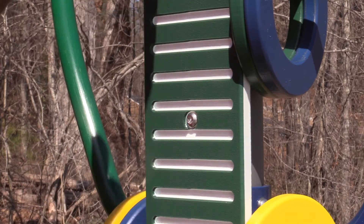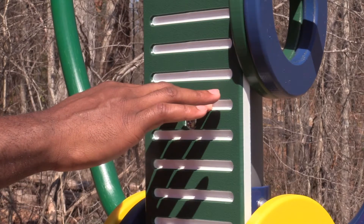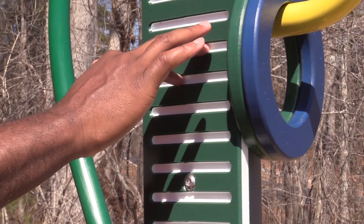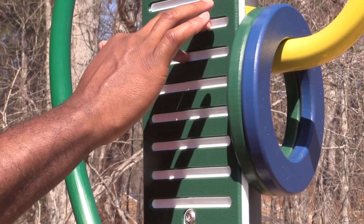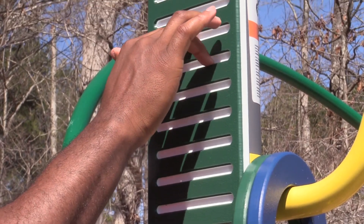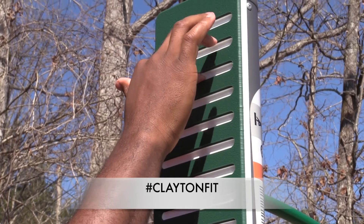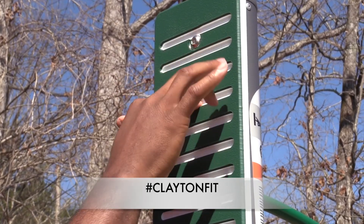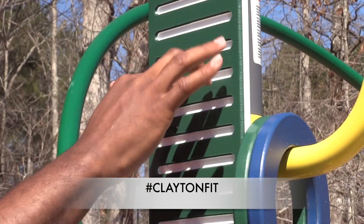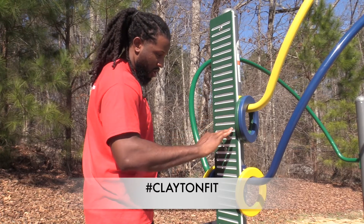And the finger trace board also works your hand-eye coordination. You'll start here in between the white lines, and then you're going to walk your fingers up. The key is to focus so that you don't touch the ground. After you work your way up the board, you'll proceed to work back down. This also works your forearms.